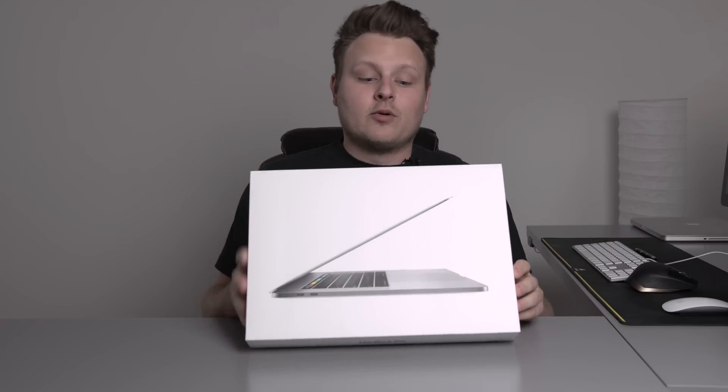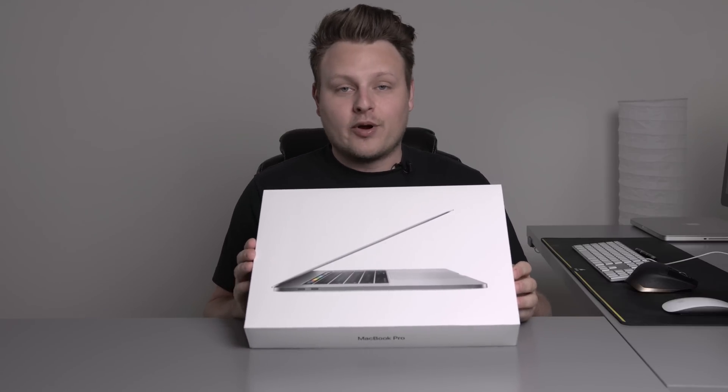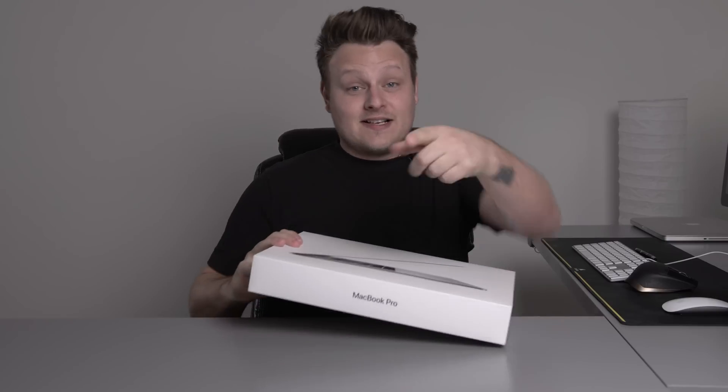Hey guys, I got a brand new video for you today and today we're looking at the new 2016-2017 MacBook Pro, 15-inch space gray with touch bar, no more normal USB ports or an SD card reader, so let's get into the unboxing.